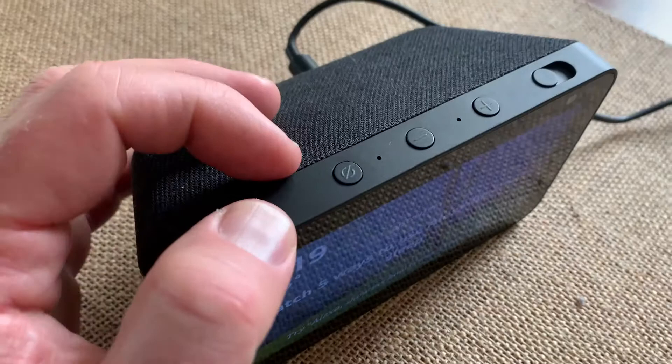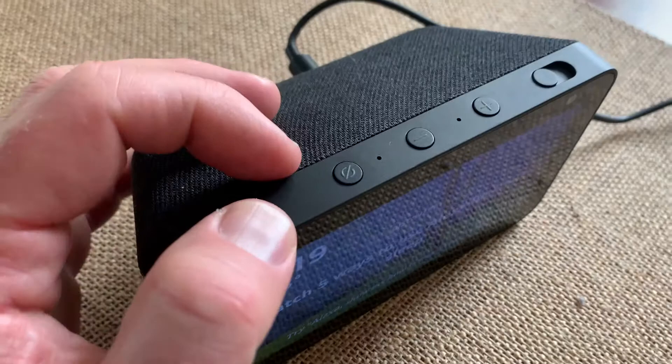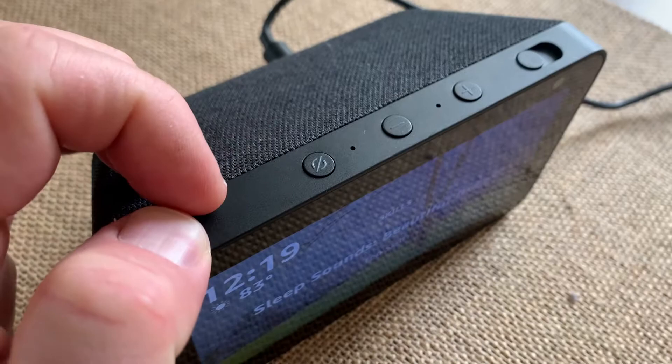Amazon makes it really easy with this little button right up here on top. This button is going to be your mic toggle on and off. When you see it like this with it just black, that means the microphone is on.